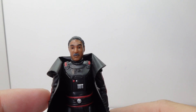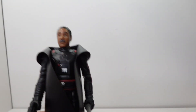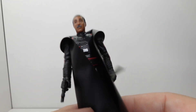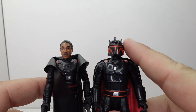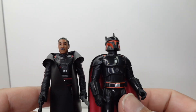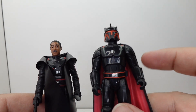Let's go ahead and compare it to the other Moff Gideon. This is the retro collection, so you get the same kind of armor style. The cape obviously being the old-style look they were going for, but there are some similarities and also some upgrades. I think this is a nice mix here. If you put the better head on this one and removed the cape, I think you've got something there. But this is very shiny. It looks good. The details on the armor are pretty good.